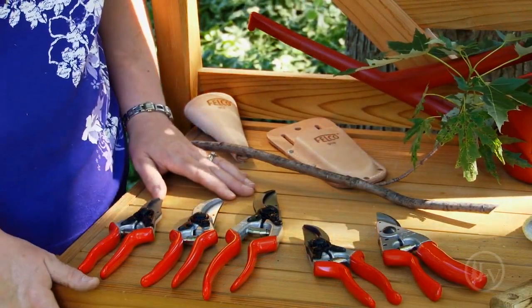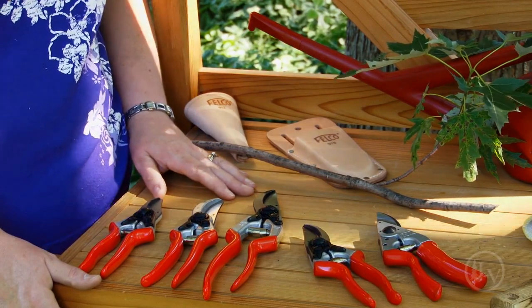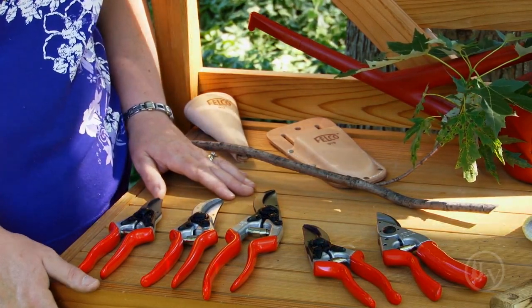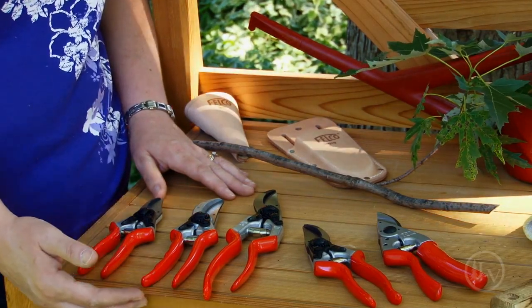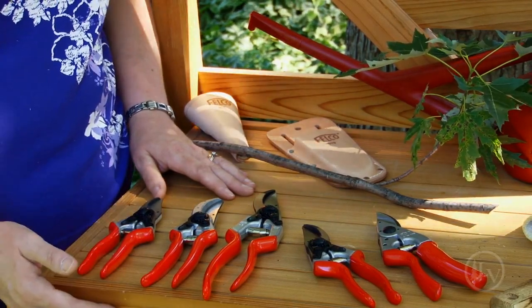Of the many varieties of pruners we sell at Lee Valley, Felco is a line that carries a pruner for every size of hand. There's small, medium, large — and this one can even fit an extra large hand.